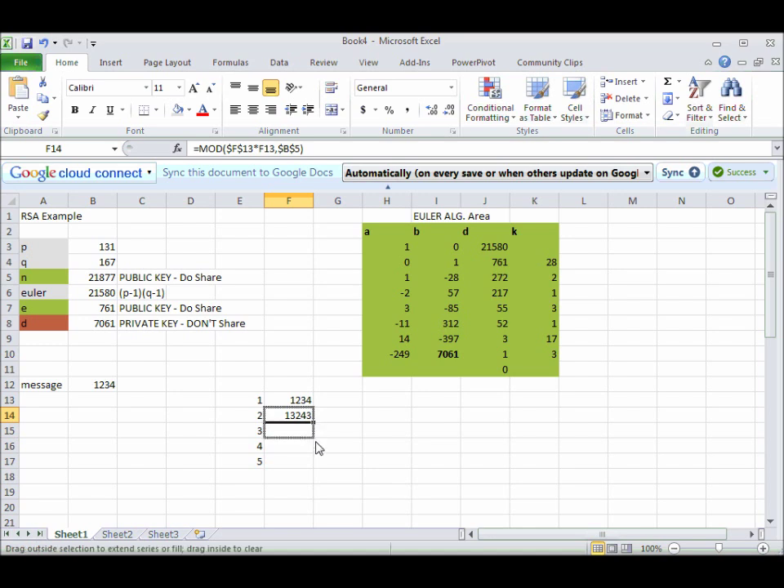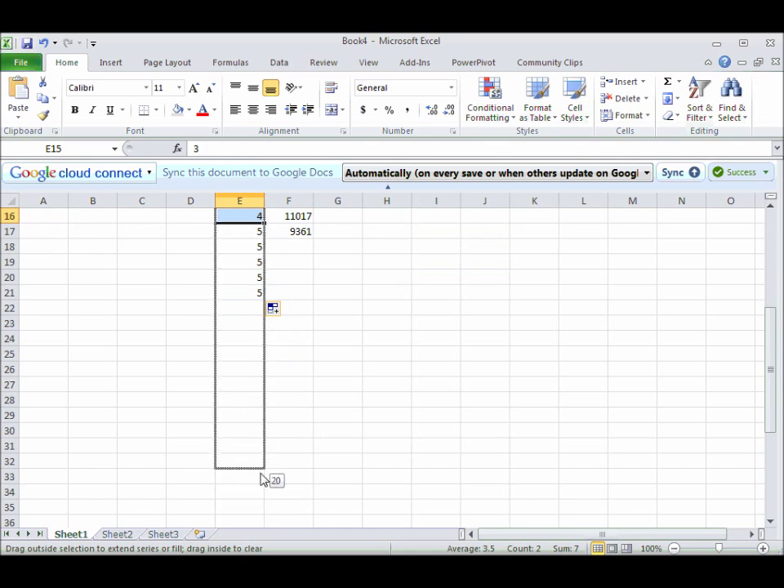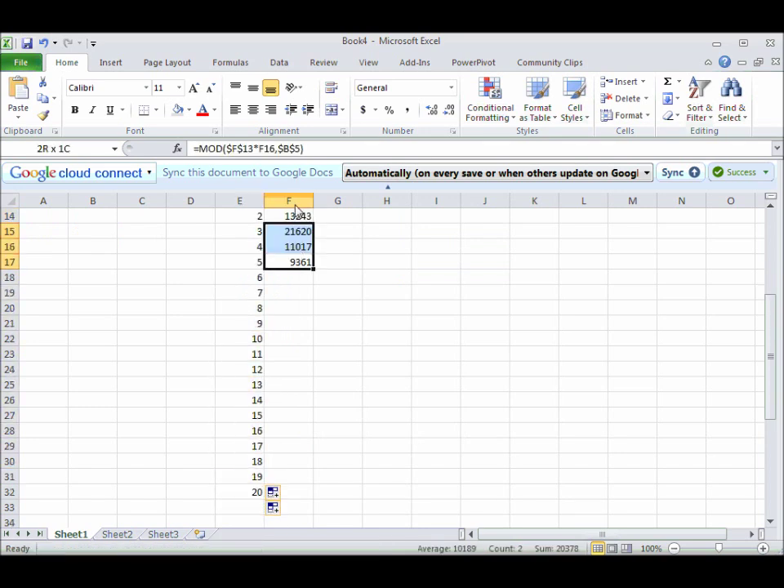When I drag this down, I'll never get a number bigger than this number because it'll just keep wrapping around the clock. We're going to get this up to at least 10, we'll go to 20 — we can keep doing this formula until 20.